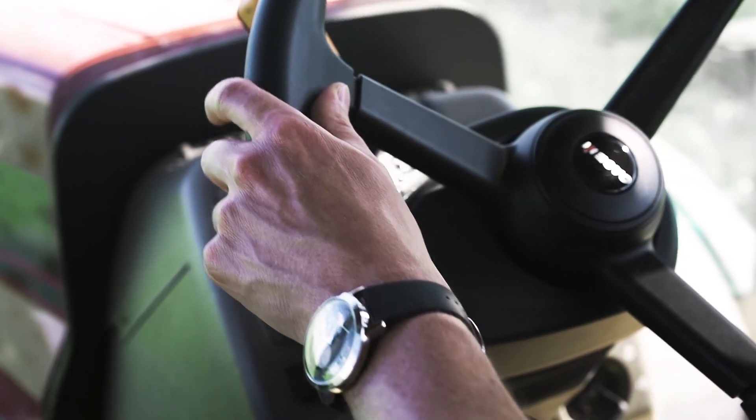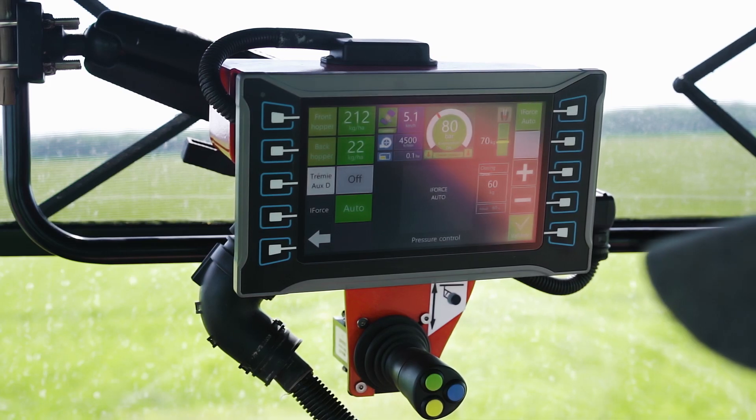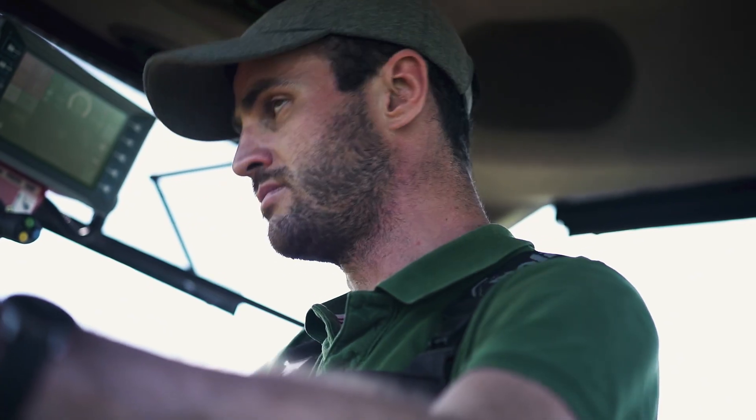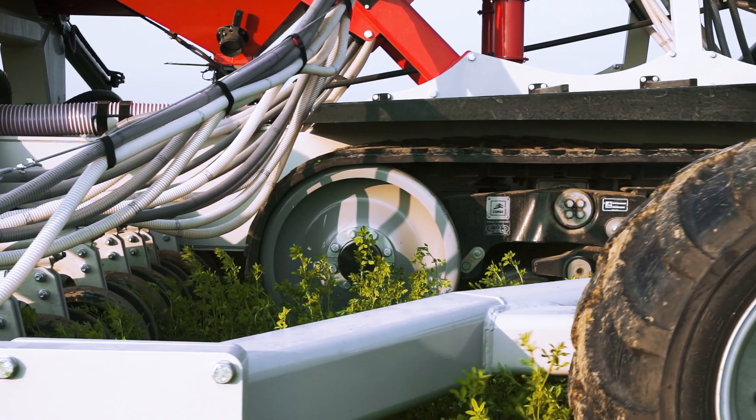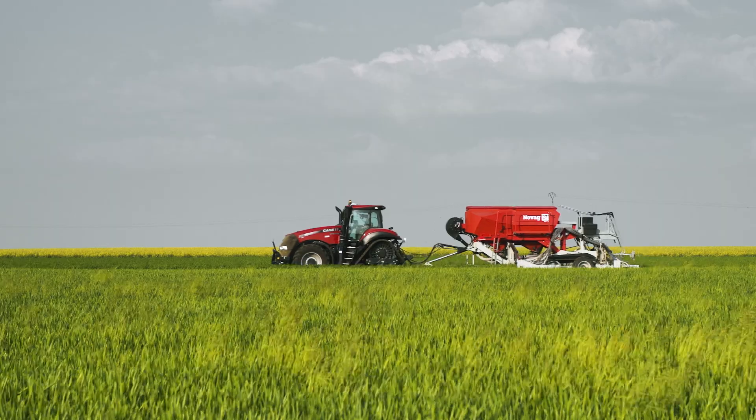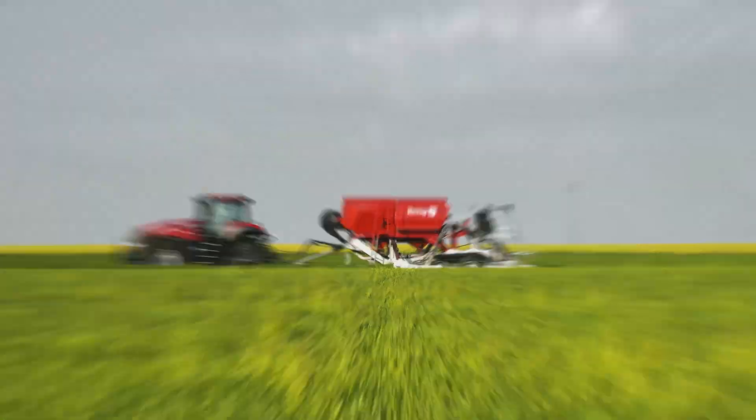Or put it in automatic mode at just the touch of a button. The system selects and maintains the perfect pressure depending on the soil resistance and tractor speed. IntelliForce Plus is a hydraulic 500 kg downforce system with a digital heartbeat.